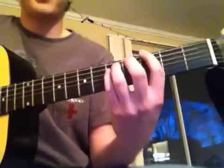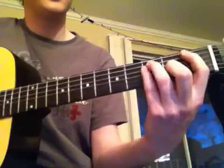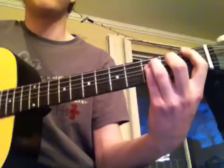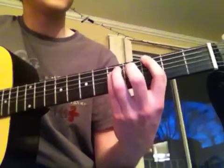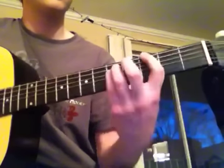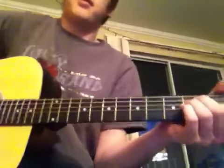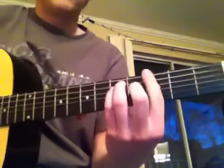He plays a bunch of power chords — G, F, B flat, and C. Those are like this. Pretty simple, if you know how to play your power chords. Nice and clean.